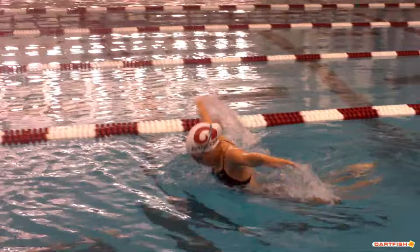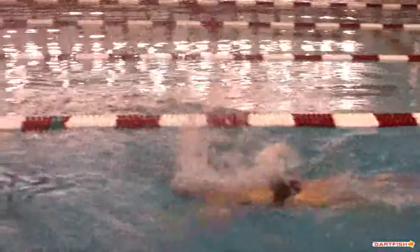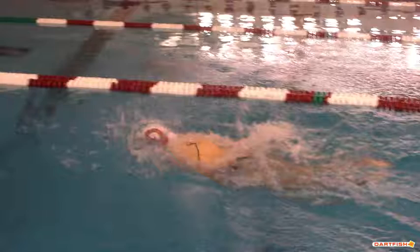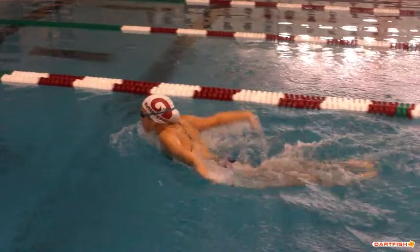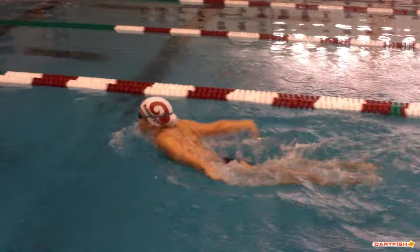Right off the bat with her first stroke, she tends to have a high recovery — she comes out of the water pretty high. Looking at a non-breathing stroke, she's learned to get better about staying lower to the water. She's getting her head up earlier, although we're still a little late. She's coming out for that breath as she recovers. One of the keys for her is to get that timing better and continue to move that timing so that she's breathing on the back half of her pull.